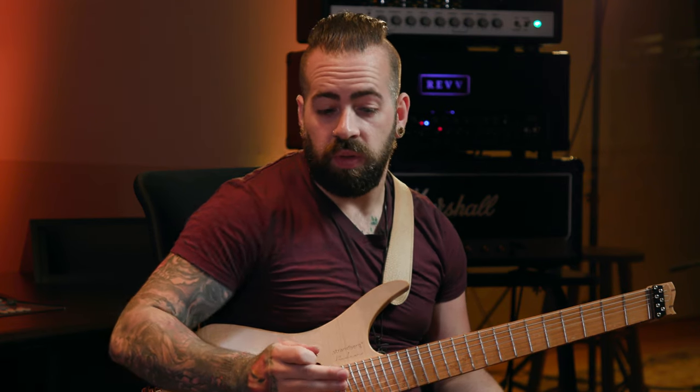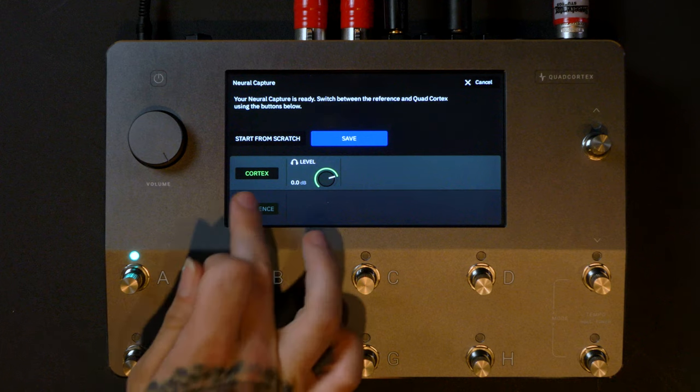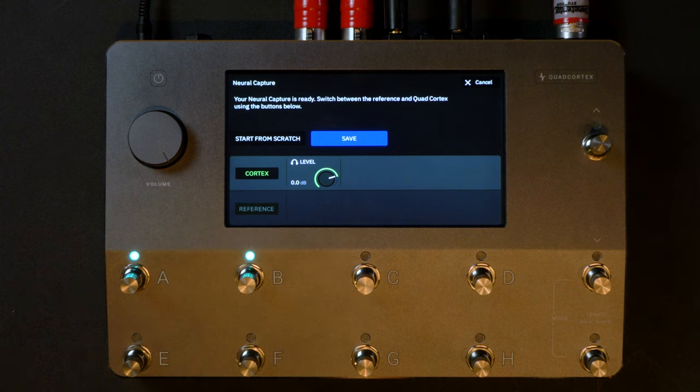There's definitely a volume difference between the two — the Cortex tone is louder than the reference tone. I like the Cortex tone better than the mic'd up amp sound. I think it's because going into the Cortex, we boosted that U87 a little by about 3 dB more than the other mics. That makes sense — it sounds really good. This is really sick. Very eighties! We're going to make some eighties sounds. Let's bust out the hairspray and make a preset.